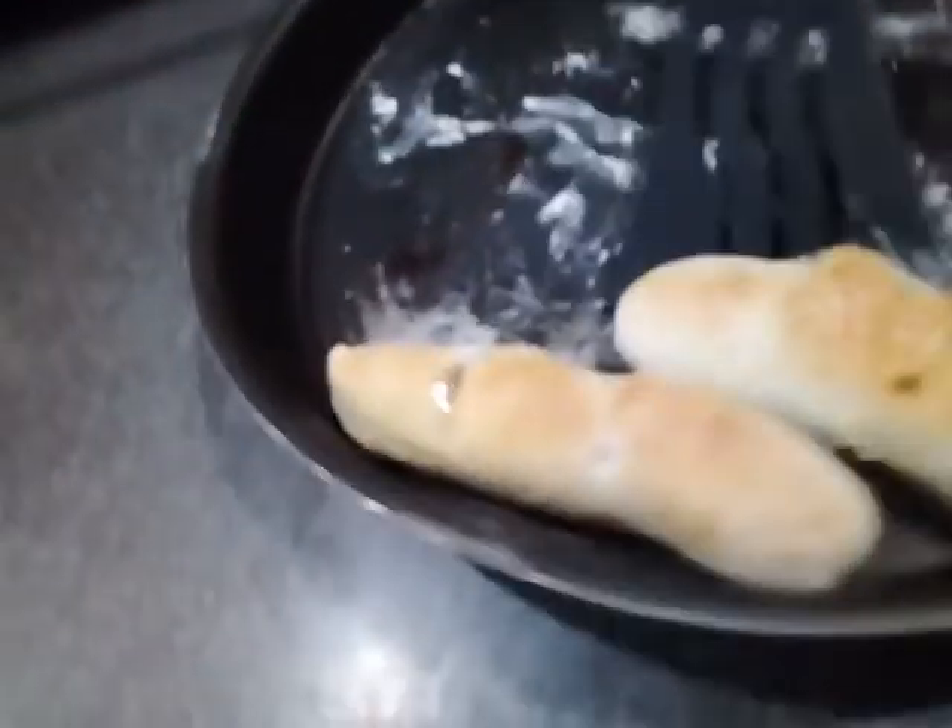Parang hindi na akong maghahapon na ito sa bread na ito. Tingnan natin — dahil may natira akong flour.